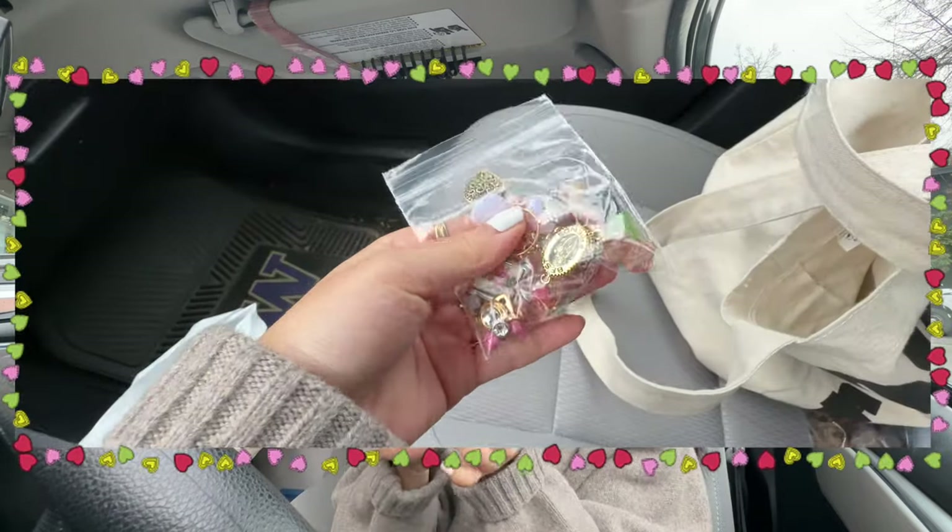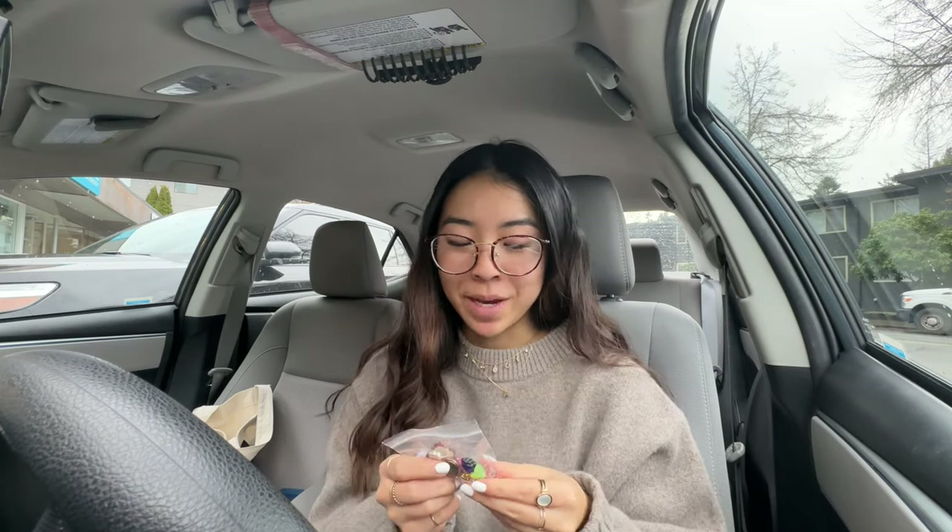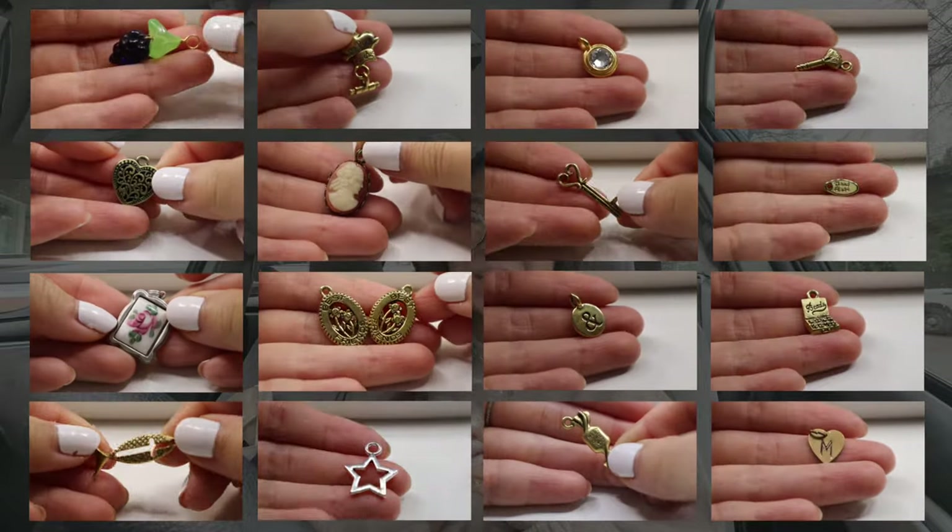We just finished at Bead World. It's kind of crazy that I spent about an hour and a half in there and almost $60 to come out with just these beads, but I swear it's for like five different crafts. I picked out so many cute little charms — being in that bead store is like heaven to me. I am super satisfied with all the beads I picked up.